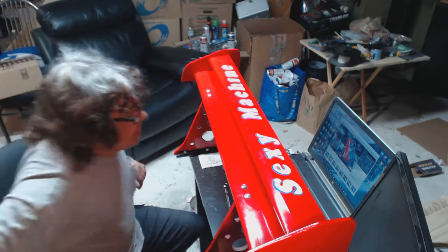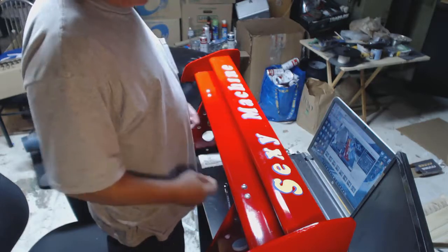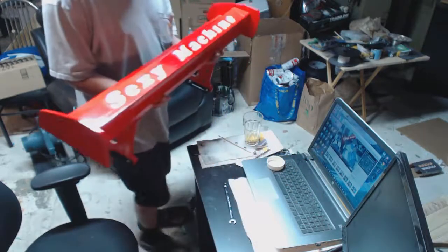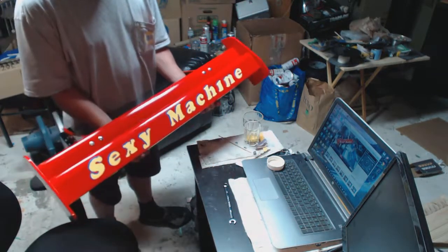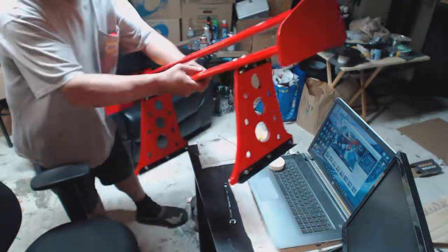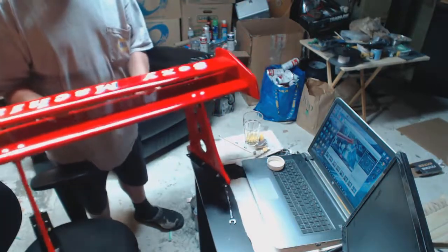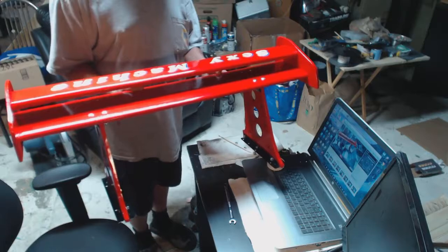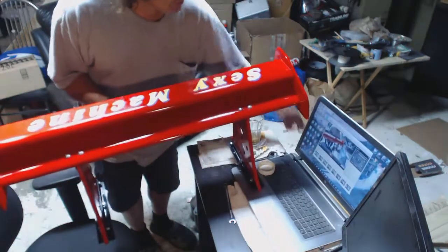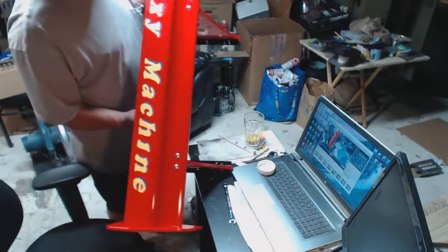Okay guys, this is the finished product. Let me just move this around a little bit so you guys can see it. And that's the wing right there.